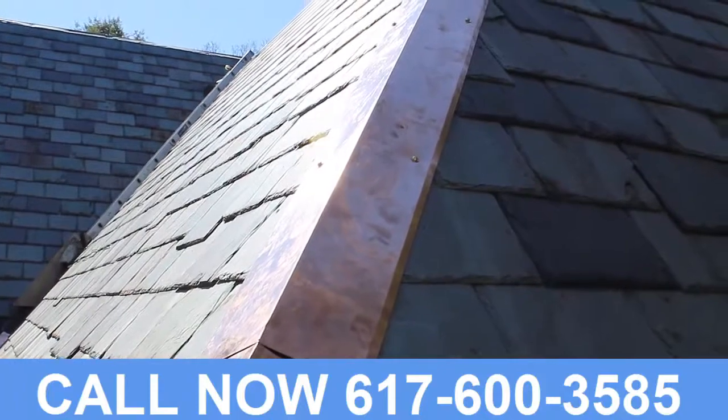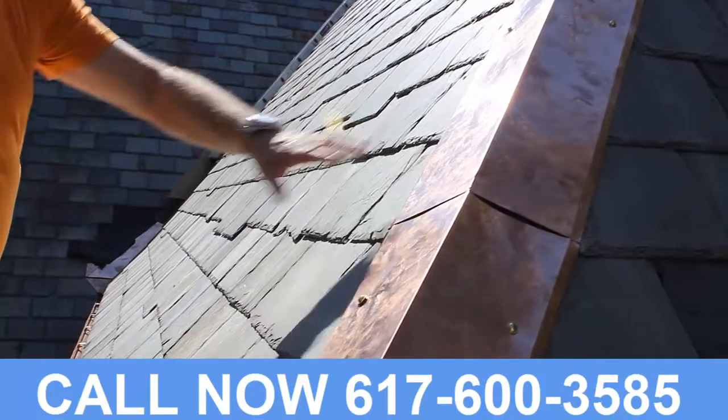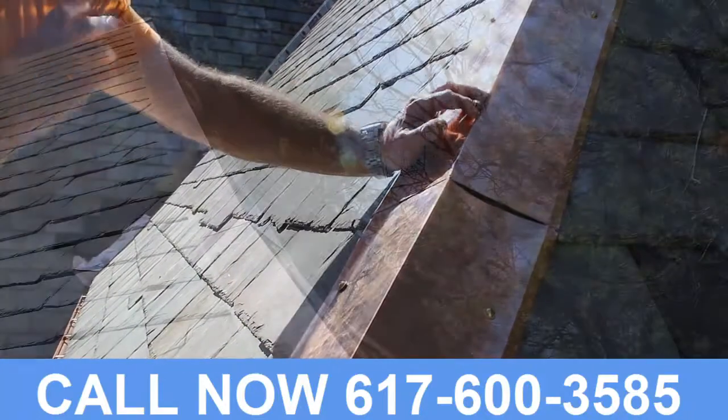You're going to see some slate hooks, because along the way we repair any dead slates — i.e., slates that are loose, cracked, broken, or problematic.